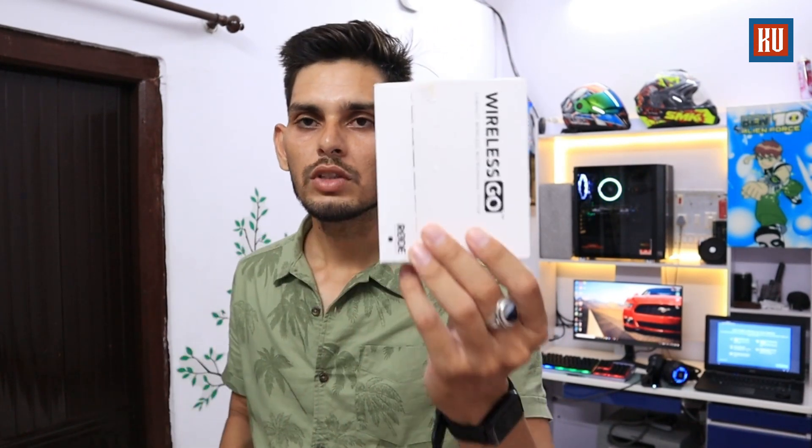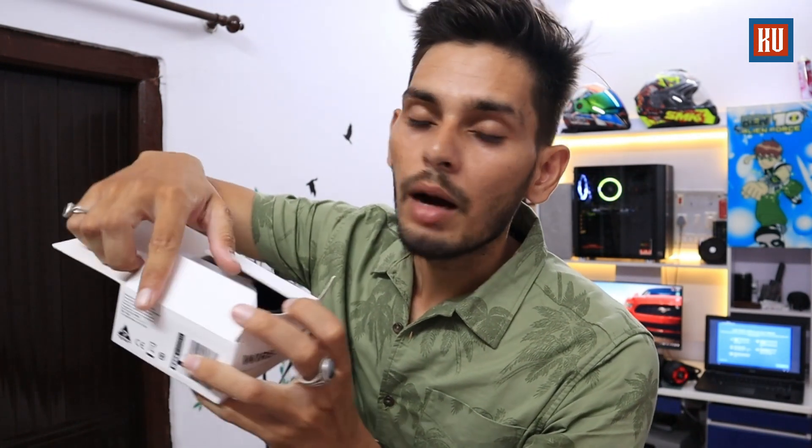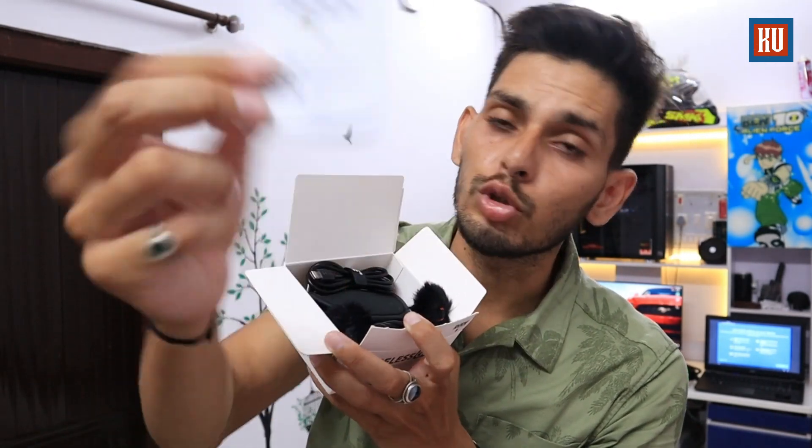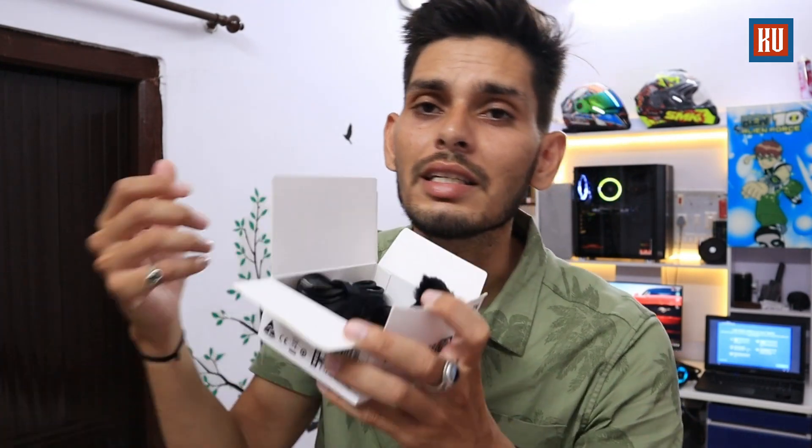I have already opened the package, so we can see all the things in this box. When we unbox it, first we get a user manual. For me it is very easy to use, so I don't think reading the manual is necessary.